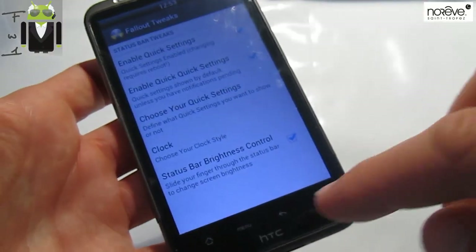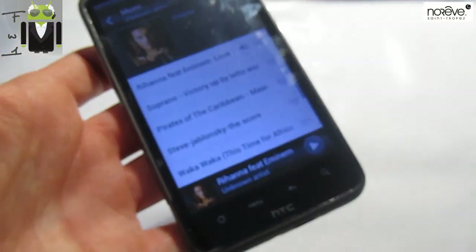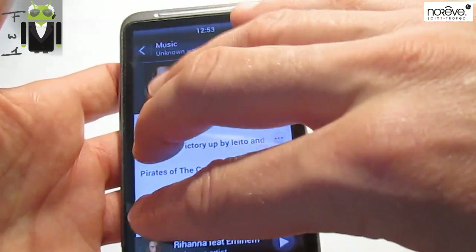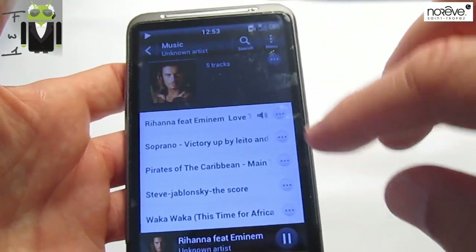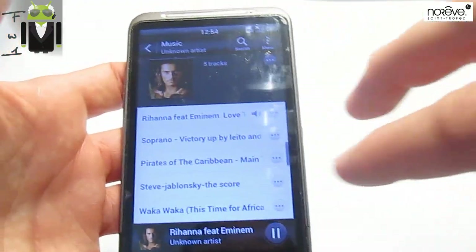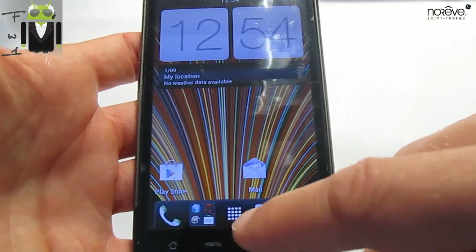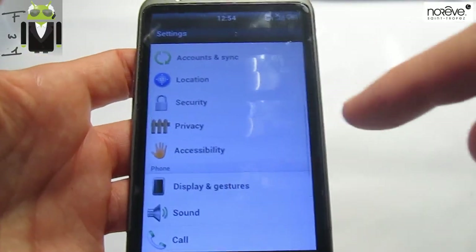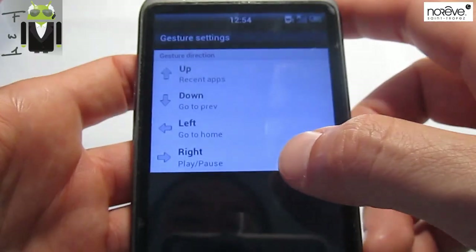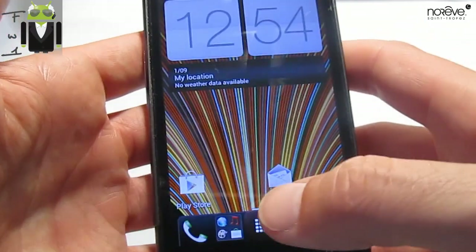Like that. When you swipe up, you have recent apps. If you go to the right side, that plays or pauses music. Left must be go home. So let's go to see if it works very well — right is play/pause, left is go home, down is go to previous, and up is recent apps. It works and it's very good.